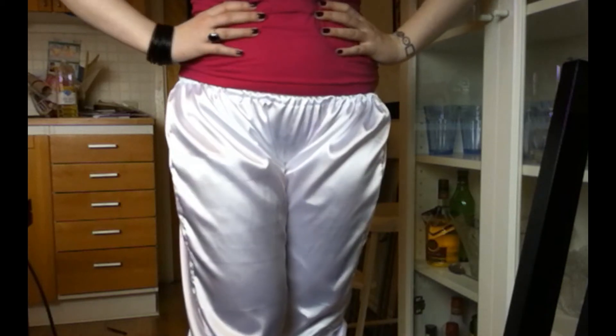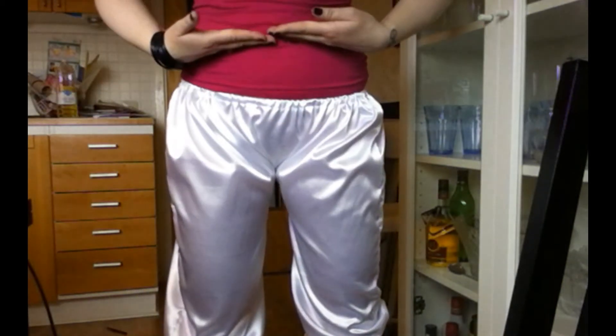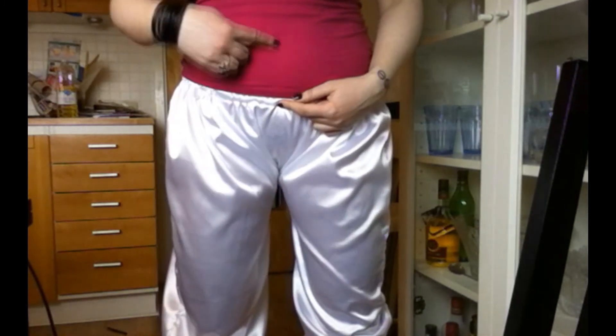Now I have purposely made mine really low cut because I don't like things sitting tight around my waist. But if you want your bloomers to go higher up than this, then you need to add more to your crotch measurement than I did, so just start measuring higher up.